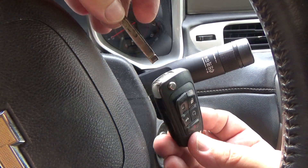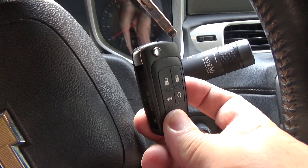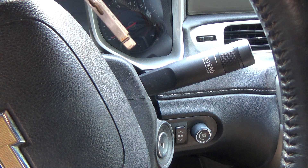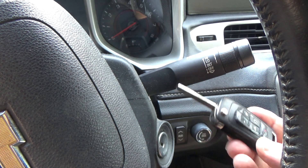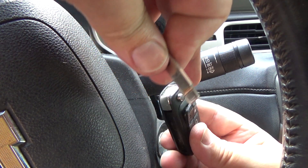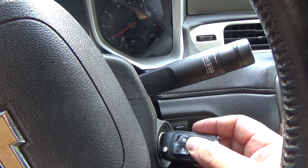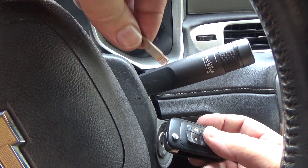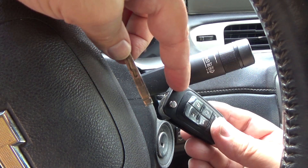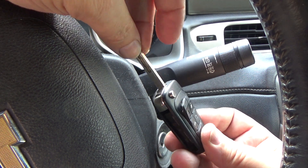We're in the car. I have the original remote with the original key that we removed, and I have the new remote with the key blank removed. There's an immobilizer coil right here, and there's a chip in this remote that as long as it's close enough to the immobilizer coil, it will pick it up as either a programmed or unprogrammed key. So you need a way to turn the key cylinder while having the actual remote close enough to the immobilizer coil.